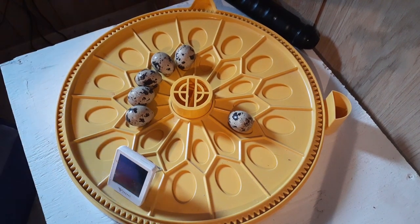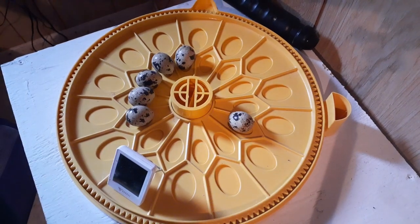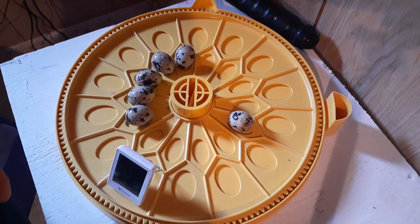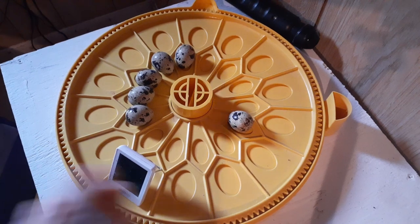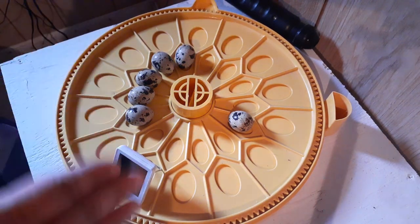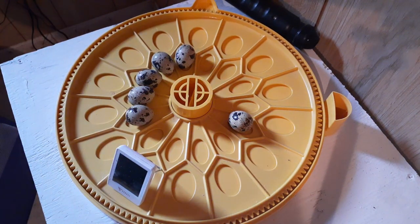We're going to separate that one out because it may have stopped developing. It's day 10 and they go into lockdown at day 14, so I'll check it again right before lockdown — which I will film — and if it hasn't caught up with the others, it's garbage, meaning it started developing and then stopped. I don't have an egg that didn't develop at all today, which would be really bright when you candle it — the light passes all the way through because there's nothing stopping it. All of my eggs at least started to develop: five are definitely on track and one is a question mark, but we'll leave it in the incubator anyway.